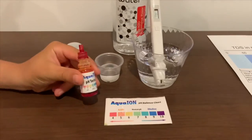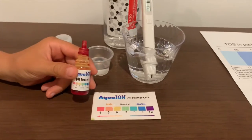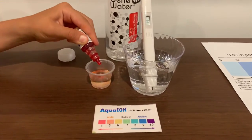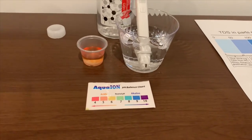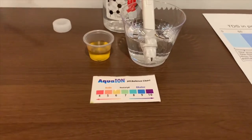Now let's test the pH level. If you want to buy this pH tester, check the link down below. Only do two drops. Let's stir it a little for a better result. I'll give this a 6.